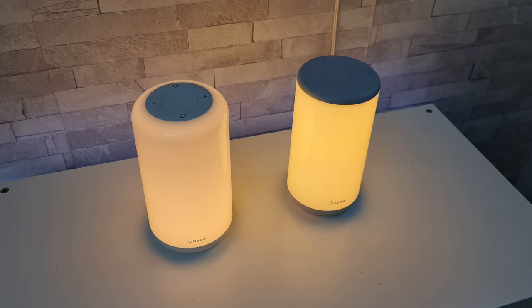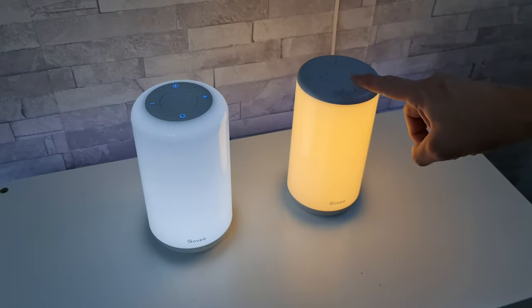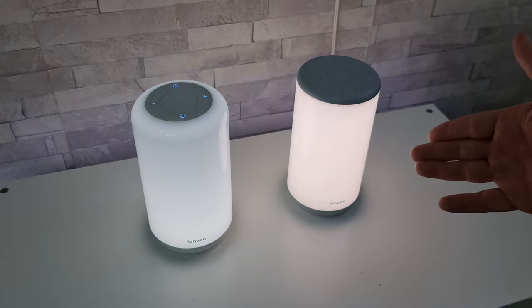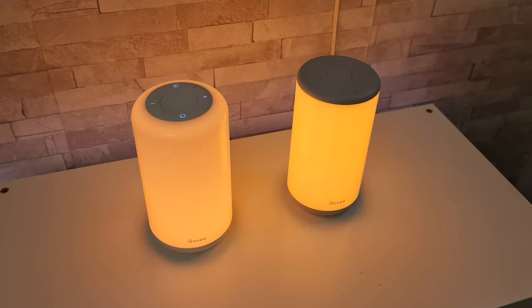If you just want to change through your tones of white using the physical buttons, one single press will cycle to a different colour temperature. So we've got a nice bright white, a more blue-toned white, and then a warm white.